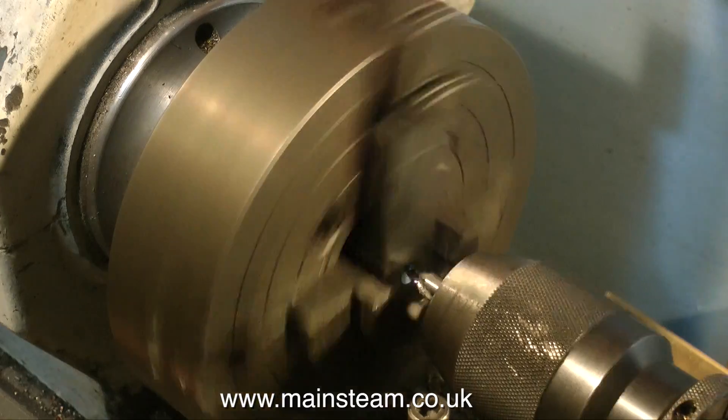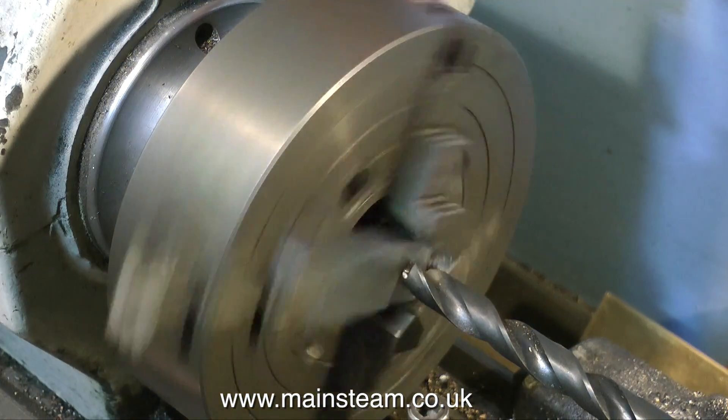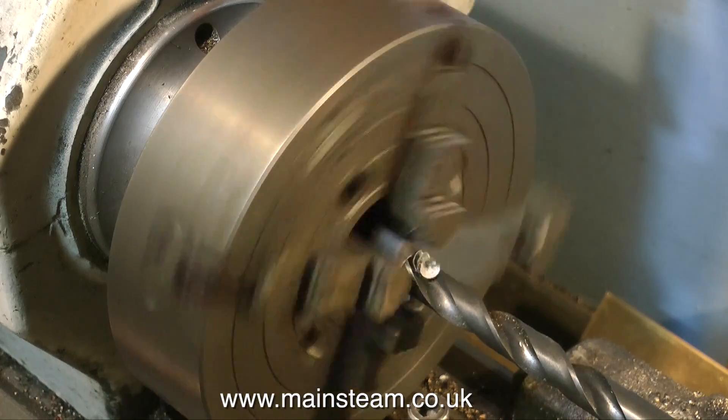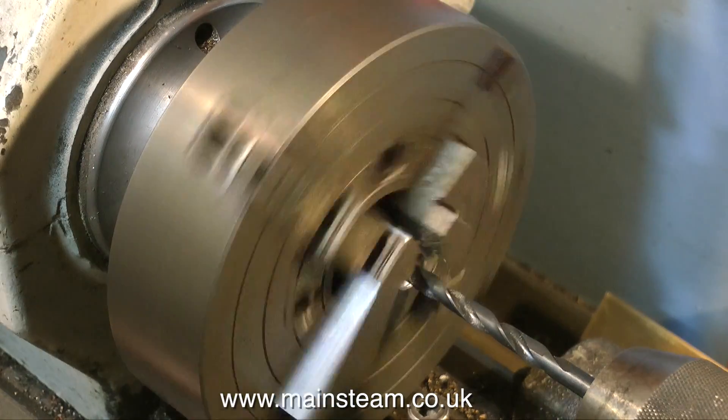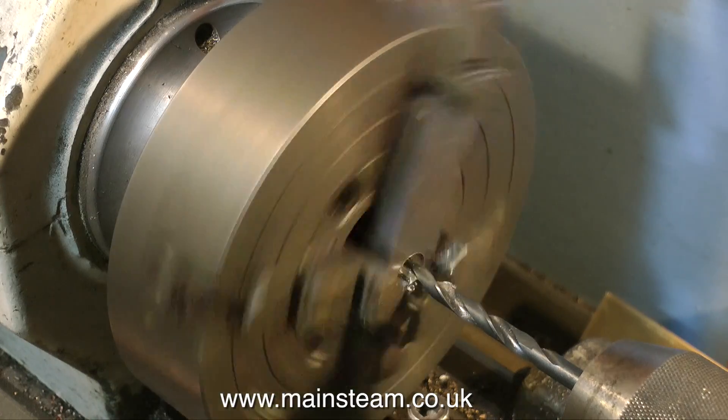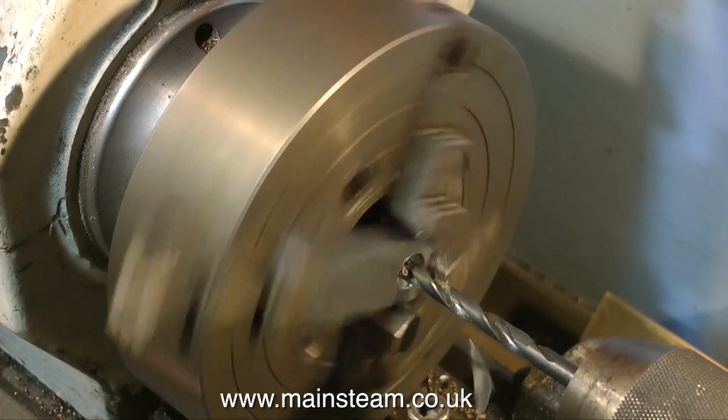Then I mount them in a four jaw chuck. For those of you who don't know what a four jaw chuck is, it's a chuck with four jaws — which is self-explanatory of course — but the jaws are fully independently adjustable, so you can position irregular shaped pieces in a chuck and machine them.